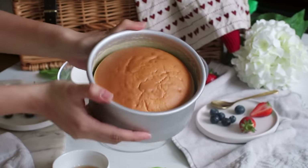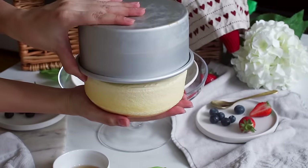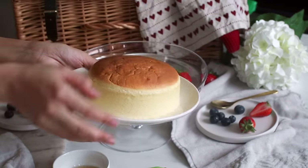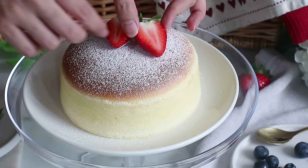Once the cheesecake has cooled down, it's now time to plate up. The cake would have shrunk a little bit and will be very easy to remove. For decoration, I like to keep it simple with some icing sugar and some sliced strawberries.